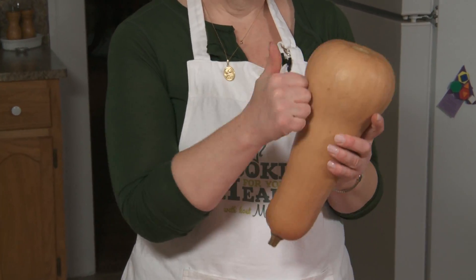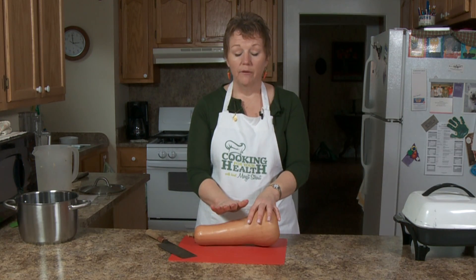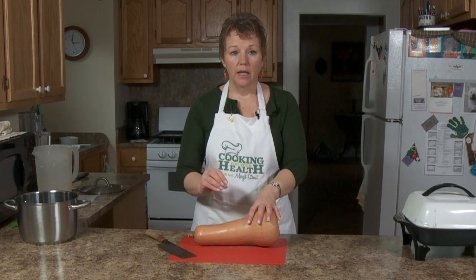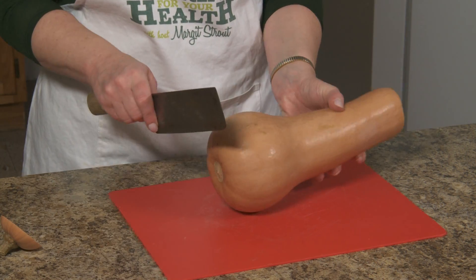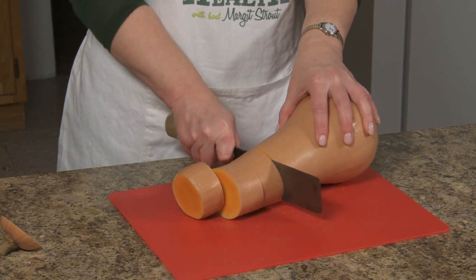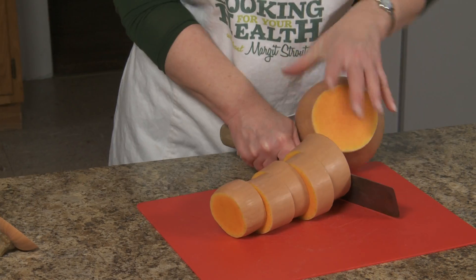Butternut squash has a fairly hard rind on it, so I'm going to show you first how to cut it up and peel it, and then I'm going to only peel part of it because we're going to steam it. All right, we're going to cut the end off. I find if I cut it like this, it gets harder as you get down lower.